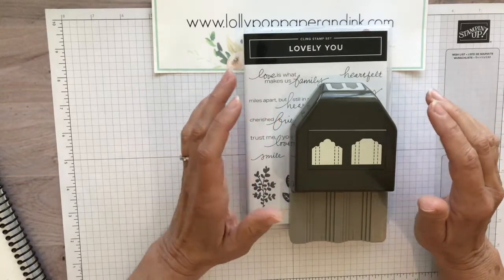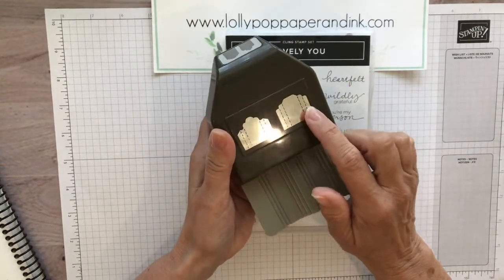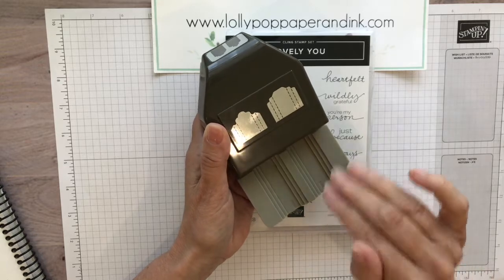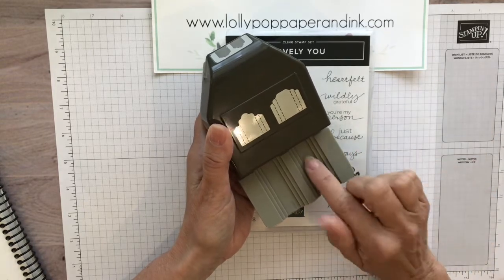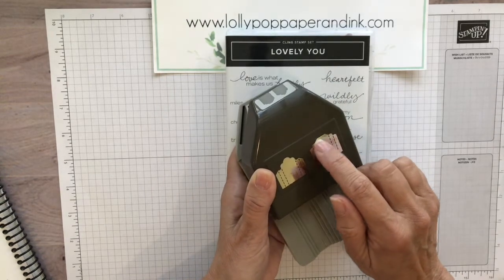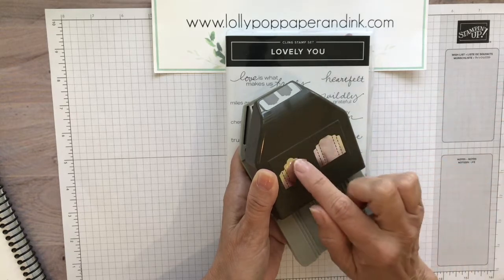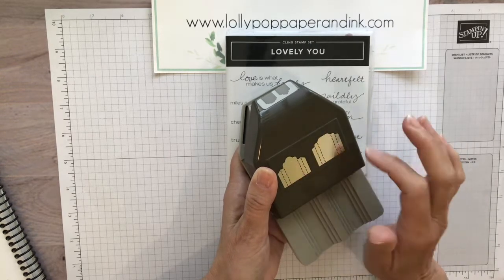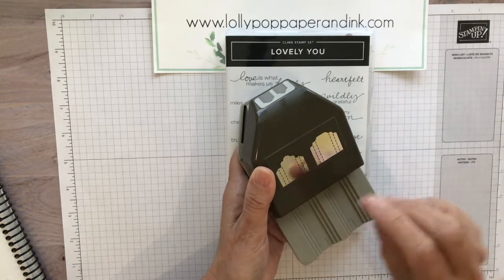The punch is called the Lovely Labels Pick a Punch, and the reason it's called a 'pick a punch' is you have six options with these two tabs. Both will fit either a one-inch, three-quarter inch, or one-half inch tag that you trim to your desired measurements and send through. You have three choices on each side — one has a squared-off top, and the other has a fancier scalloped edge. I like to use the bigger one for my image and the smaller one for the sentiment.